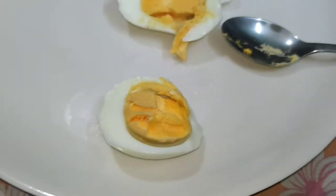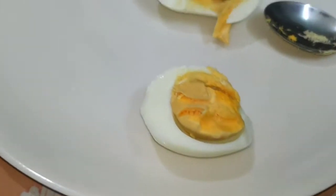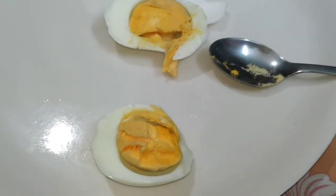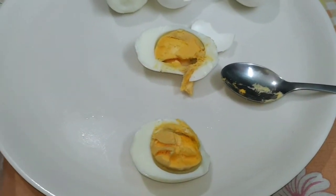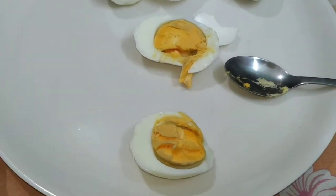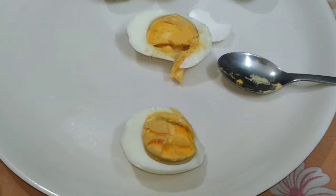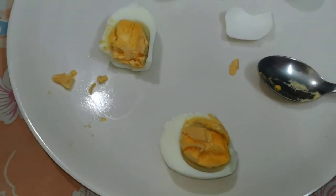This is the yolk quality. Let me just turn on the flash so you can see. It's not one of the best, but far better than the classic eggs. This one is 60 rupees more compared to the Licious classic.